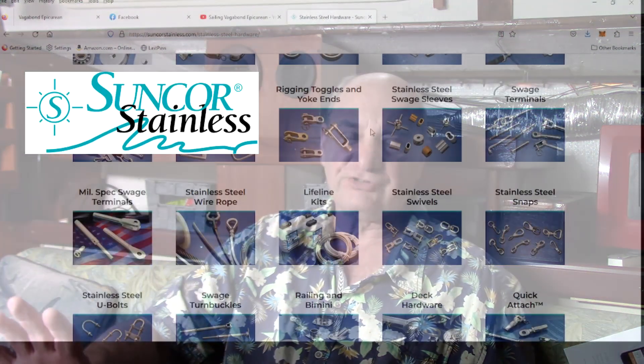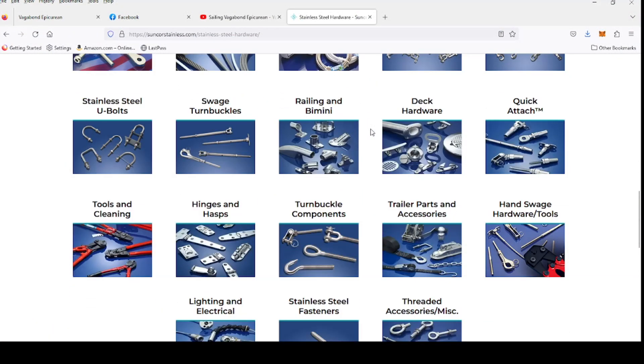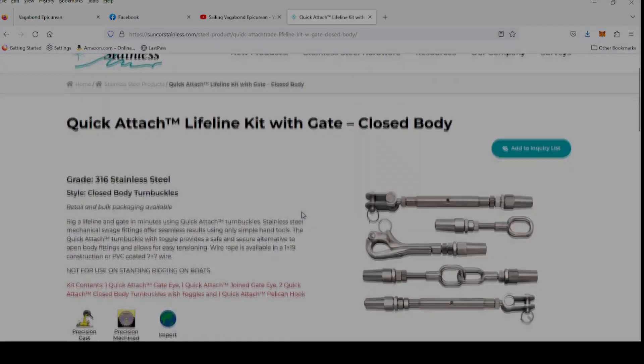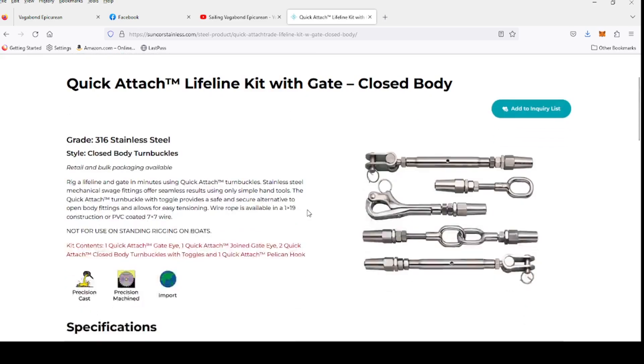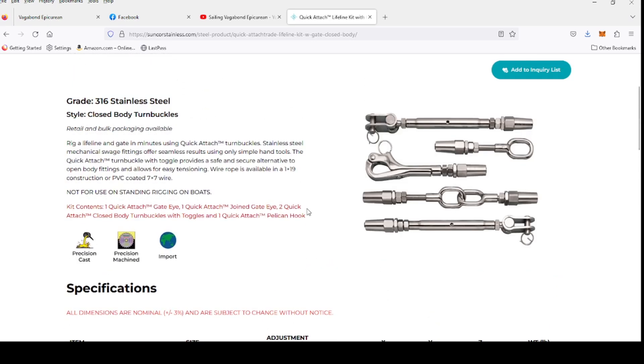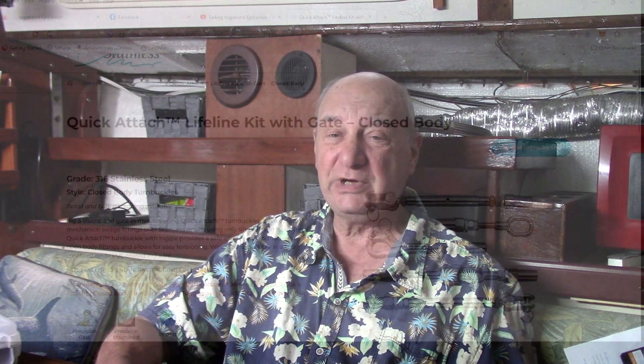I wanted something that I could do myself. I've seen some DIY videos on various products and I thought hiring the boat yard to do this is going to be expensive — it didn't look that hard from the other videos and websites I went to. I started looking around and found a company called Suncor. They make all kinds of stuff — just check out their website, all the stainless steel hardware you're going to need for your boat. They have a product designed just for lifelines. Keep in mind it's for lifelines, not for lifting or your standing rig, but it is well designed for lifelines.